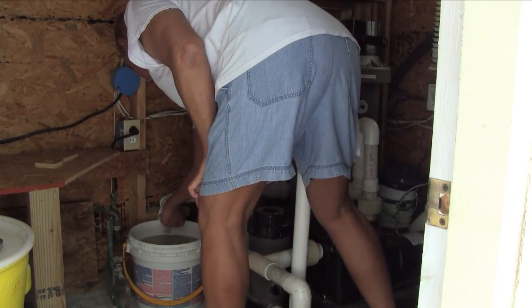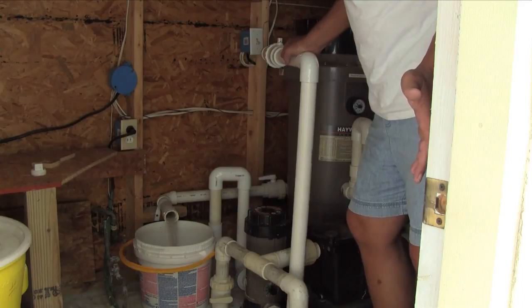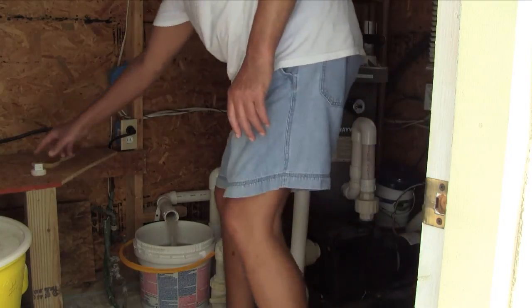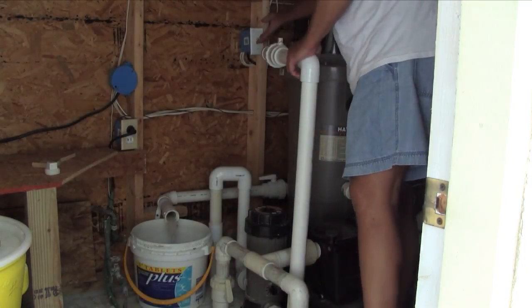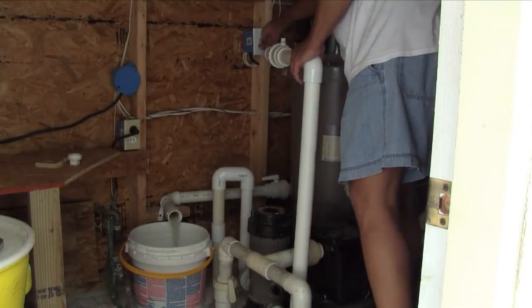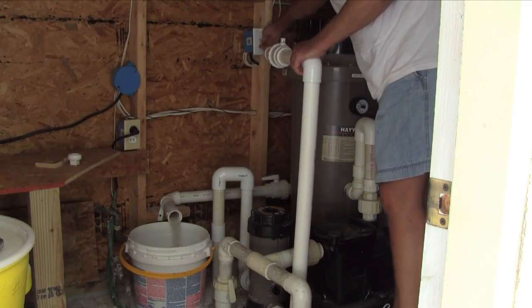Plug it off again, and as soon as the flow starts to slack off, bump the pump just a second or two — maybe even a half second. Bump the pump a couple of times to shake off any DE that might still be stuck in the filter.